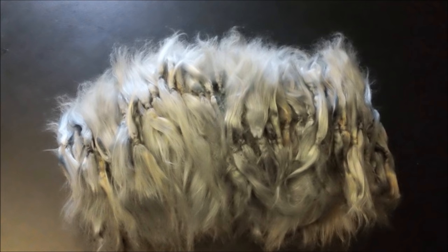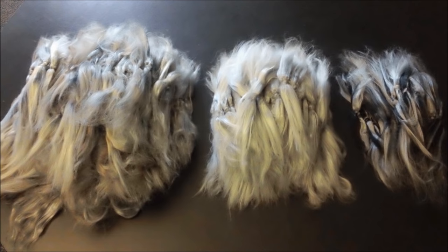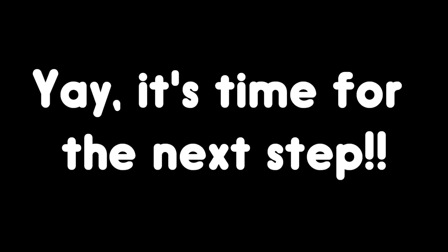Repeat this process until you have about a million fluffs. I also like to separate the fluffs by color. Alright, it's time for the next step.